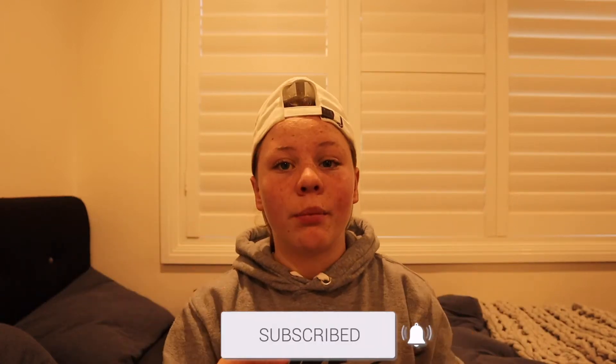Yo, what is up guys? Me and Leechi back with another video. Before we start this video, make sure you guys do smash that like button and subscribe button. Turn on post notifications so you guys don't miss any of my videos that I upload. And also go follow me on my Instagram because if I'm not uploading YouTube videos, I'm usually posting on my Instagram.